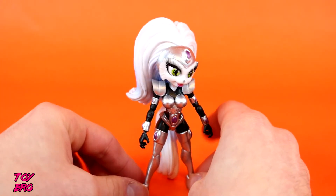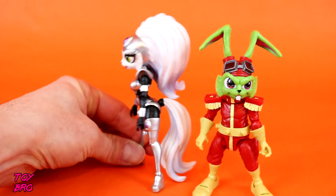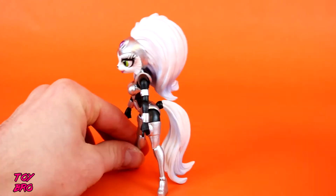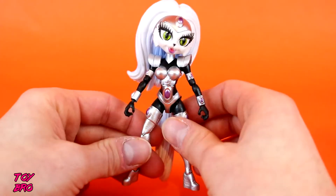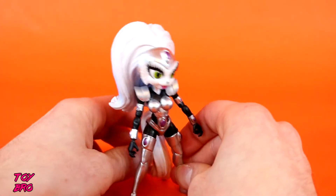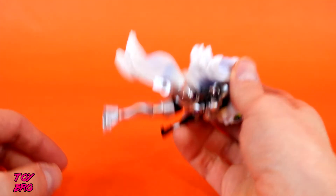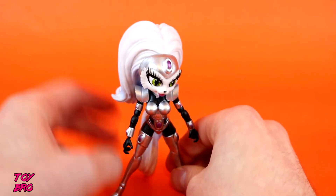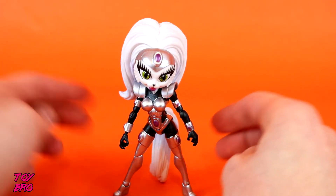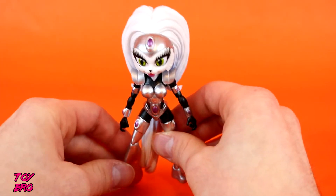She is considerably bigger than Bucky in terms of overall plastic use. They're pretty much the same height, but look at all that plastic on the back. That obviously causes some stability issues, but it also fixes its own problem. Her tail actually rests on the ground, acting as a third leg, so she can stand up just fine — even with this huge head of hair. The hair does hinder articulation, but the design is the design, so they can only do what they can do.